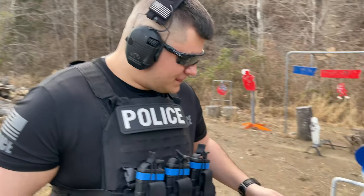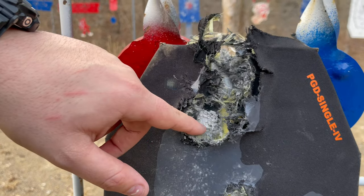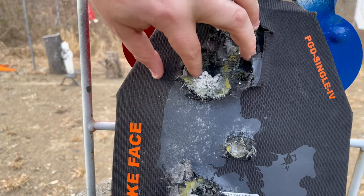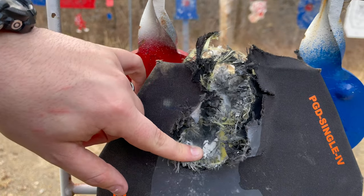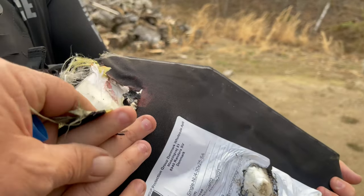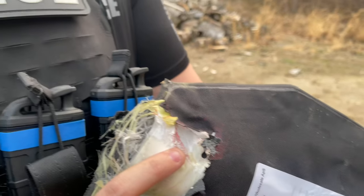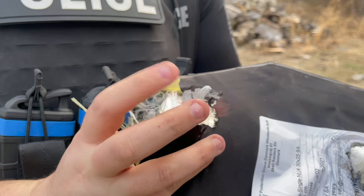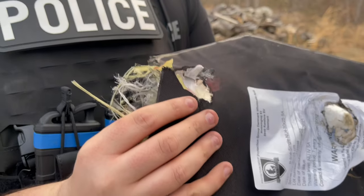That looked pretty rough but it stopped it. We hit a little more towards the top — projectile is still in there, blew a lot of stuff back. On the back it tore the back end a little bit but it did stop it. The red stuff here is actually from the swinging plate that was behind it — it did not protrude through. It did rip it a bit on the back, but it stopped it. That's a lot of power hitting you, but at least the projectile did not go into your body.